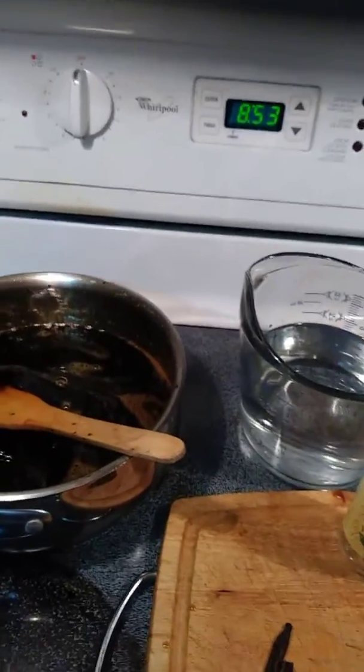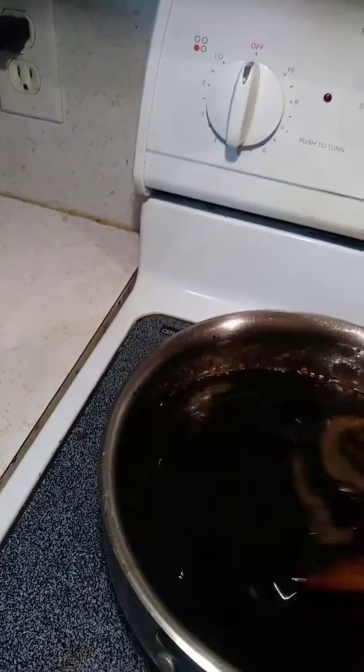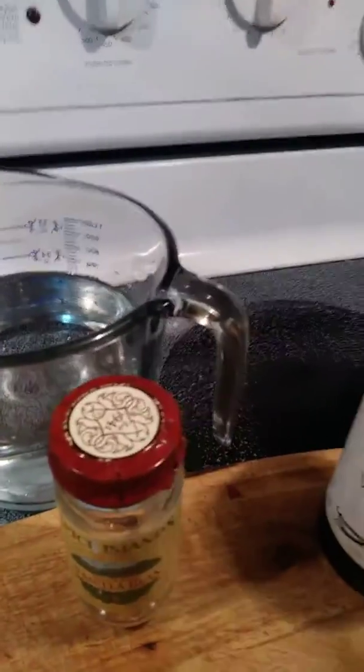Folks, just a small home video making homemade Kahlúa. Over here I had boiled three cups of sugar, two cups of water. I have my vodka. I have my vanilla bean split and a little bit of vanilla extract I add into my gallon jar.